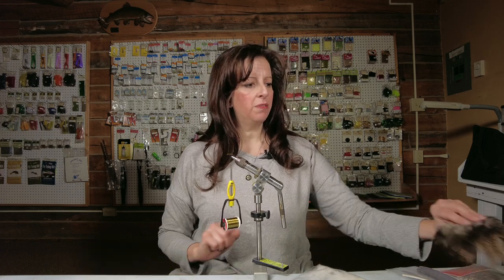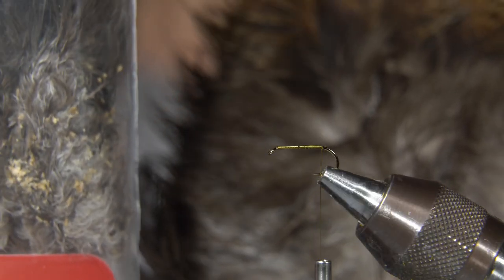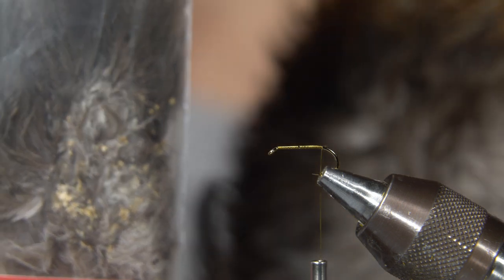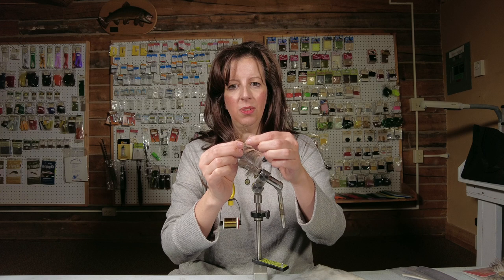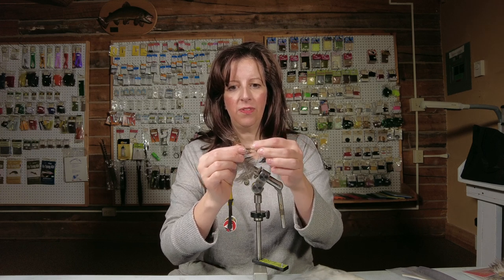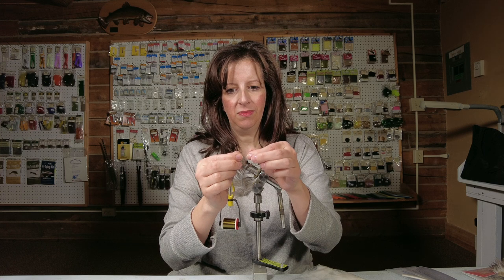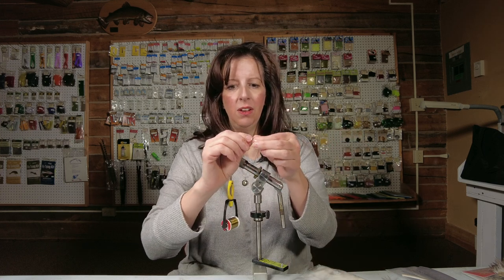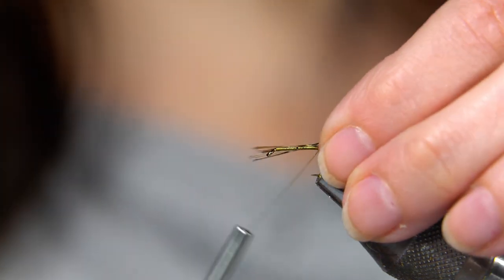For the tail, you can use a few different fibers. This is the Whiting Cock de Leon tailing pack. You could use Mallard or Wood Duck. I'm going to pull one of these beautiful feathers off and use closer to the tip — just a few fibers. You don't need much. The tail is just a little bit longer than the hook shank, not by much. We're going to tie that in.